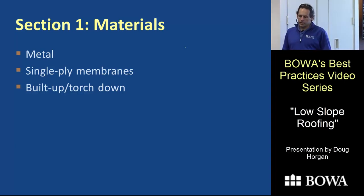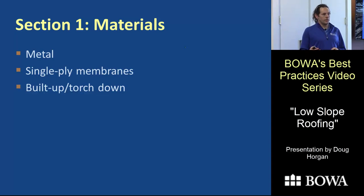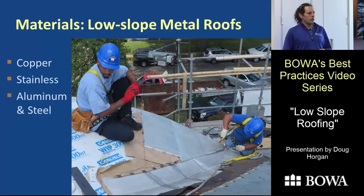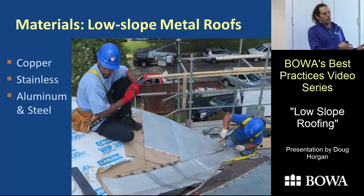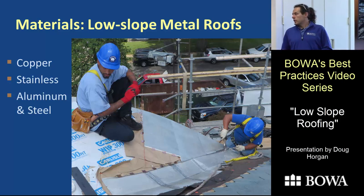The first section is materials, because certain materials have serious limitations we should know before selecting them. With metal, there's copper, stainless, and aluminum and steel. Copper and stainless can be soldered; aluminum and steel pretty much can't. There was an old type of steel that could be soldered, but it's really not used anymore — partly because it was coated in lead and partly because it's hard to work with.